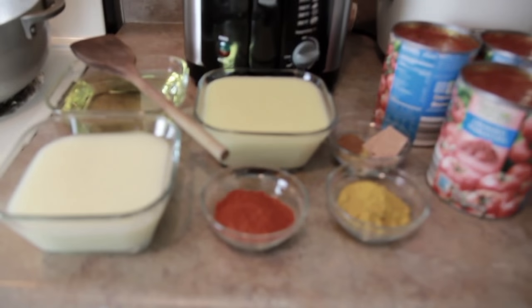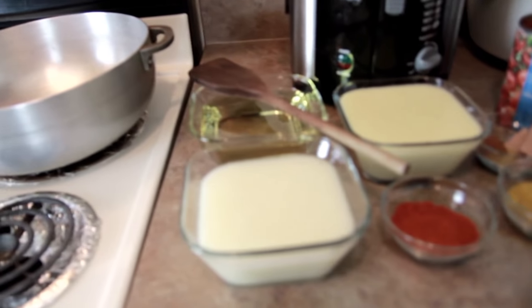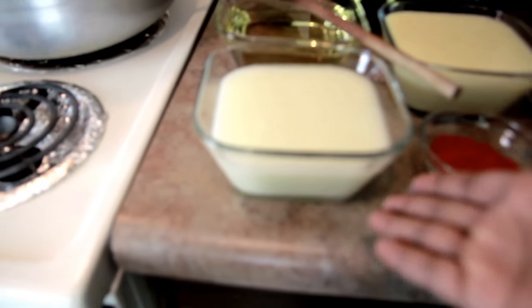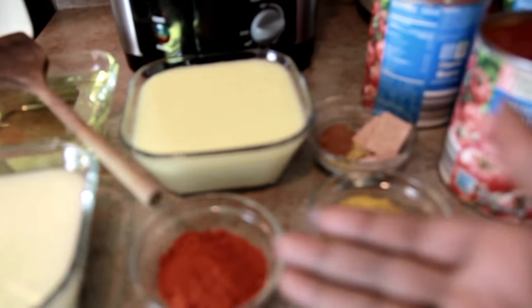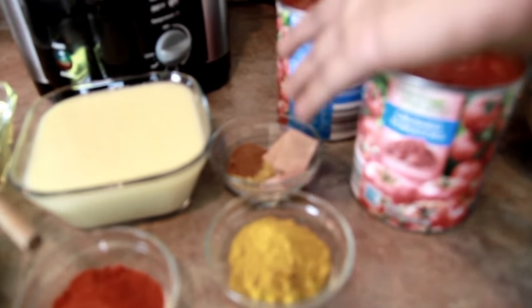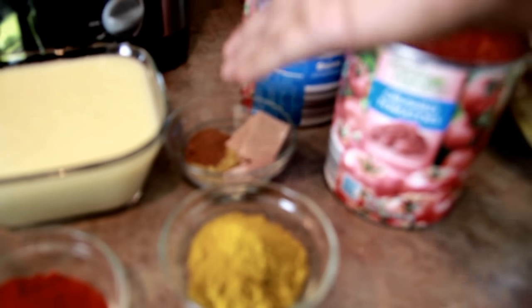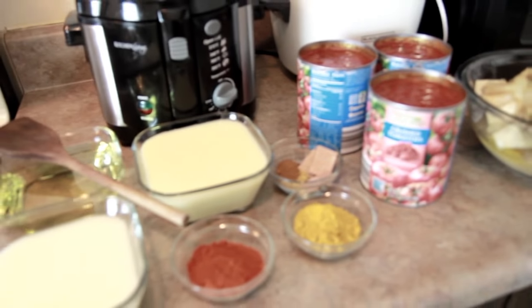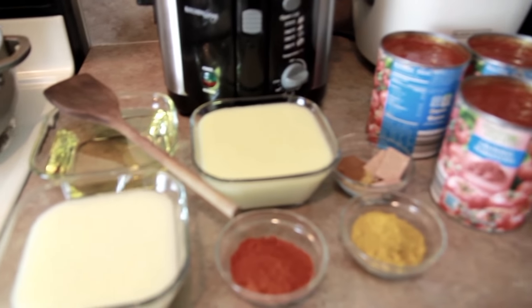Hey guys, welcome to my channel! Today on the menu we are making stew. Here are my ingredients: onions, ginger, pepper, curry powder, three Maggi cubes, nutmeg, meat seasoning, crushed tomatoes, and meat. Let's get right into it — I'll leave everything in the description below.